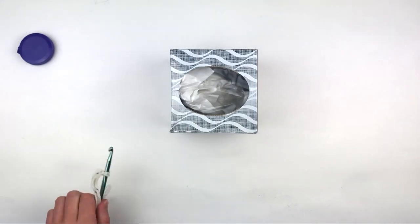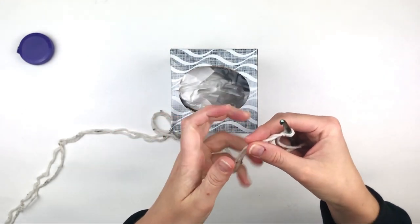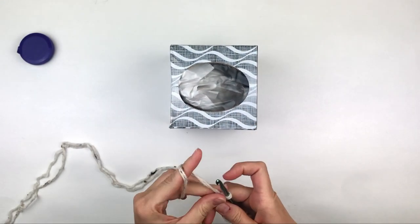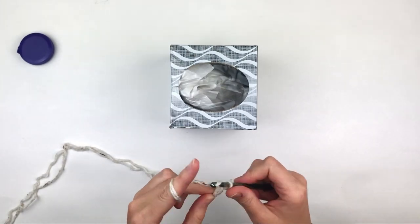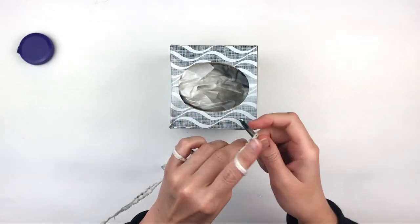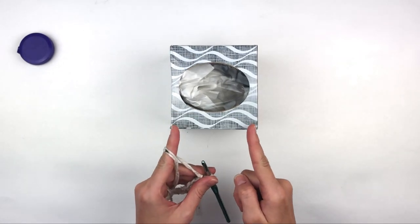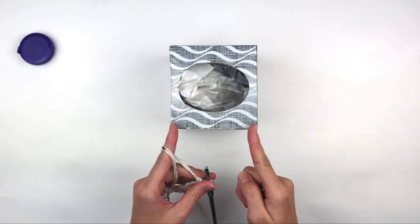I'm going to use double strands held together of worsted weight yarn for this demonstration. This just makes it sturdy. Then I'm going to make a chain that is slightly smaller than the size of the top of my box. You want it to be slightly smaller because we are going to be doing an edging round.